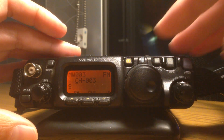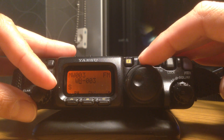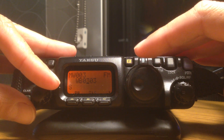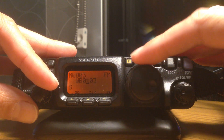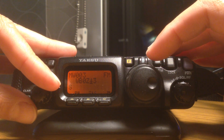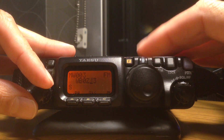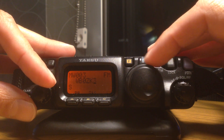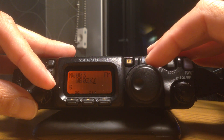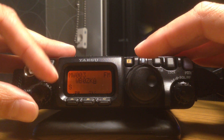Now it's going to give me an option to change the name of that memory slot. I can put the name of the repeater in here — the call sign, which is Whiskey Bravo 0 Zulu Kilo Bravo. This is the hardest part, just trying to find the characters in this little window. So there's Zulu Kilo... Bravo, last one. I know it's in here somewhere — Zulu Kilo Bravo.